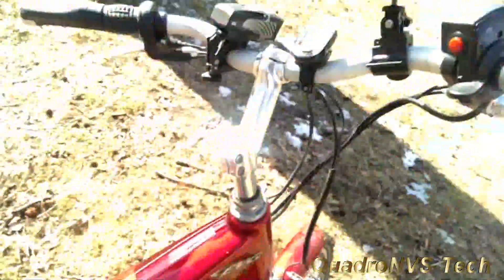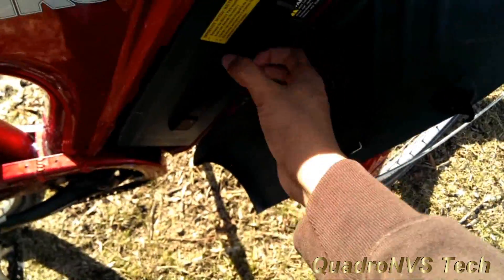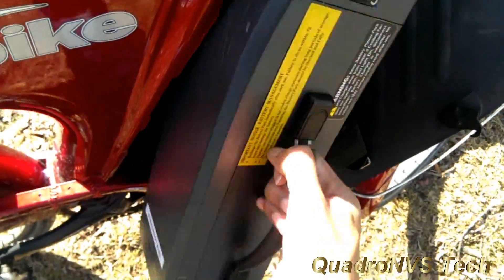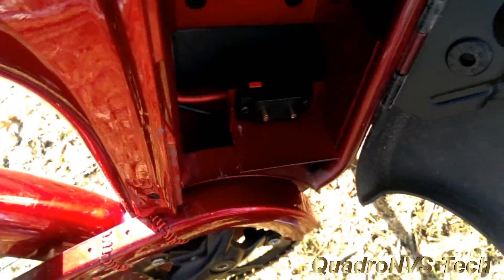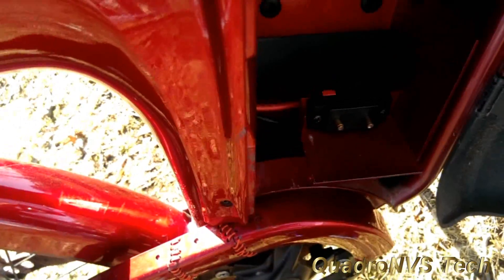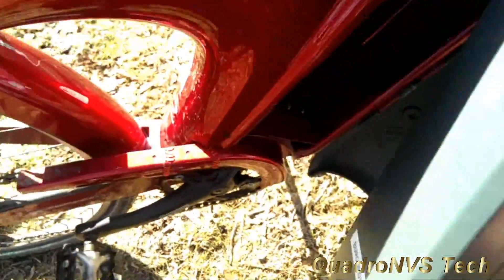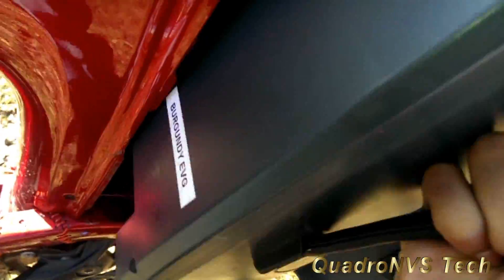You would simply just pop this latch here and the battery just comes straight out. As you can see, that's all the contacts where this battery interfaces. You just pop that in. The battery weighs about 5 pounds.